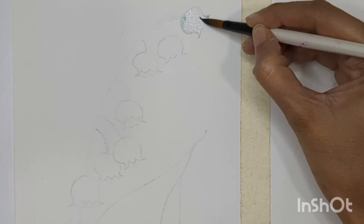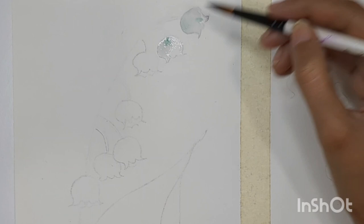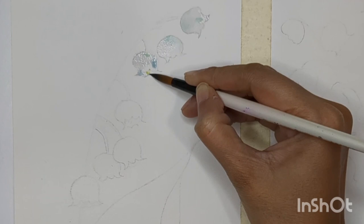I'm filling my flowers with gray color but also keeping negative space in between, wherever I like, because the bright white area is important for these flowers. These are white flowers and we are painting on a white sheet, so it's quite difficult to show them. Make sure you're leaving negative space. You can also add a little light blue and light green in between, but make sure those colors are very light.